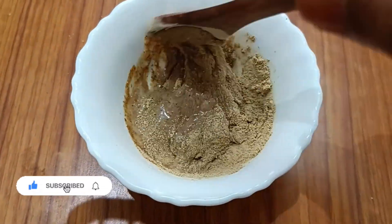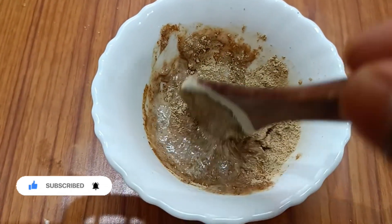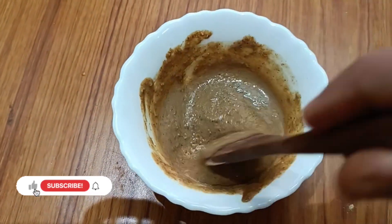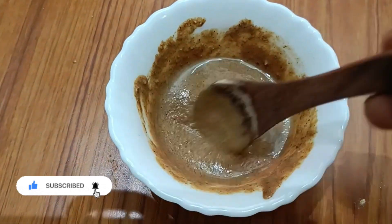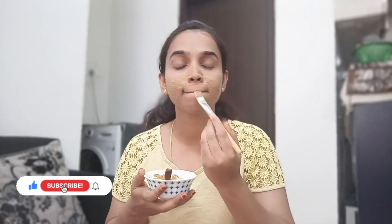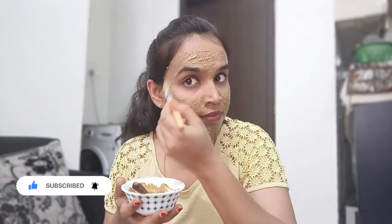Almonds contain vitamins including vitamin B, which helps with wrinkles and skin tone. Almond powder is also a cleanser. Licorice powder helps with hyperpigmentation, sun damage, and skin protection. It also lightens the skin and makes it brighter.